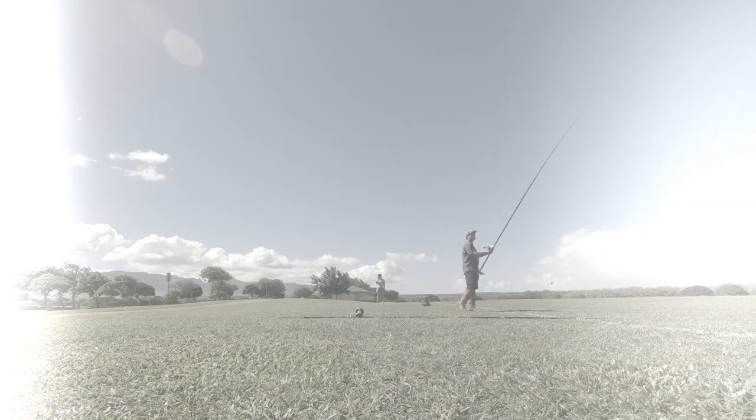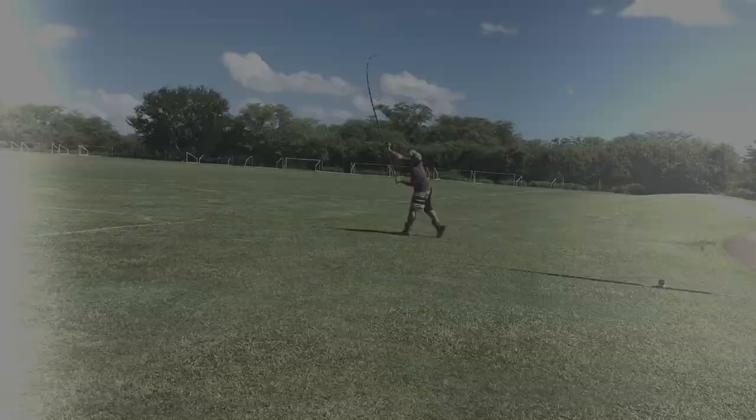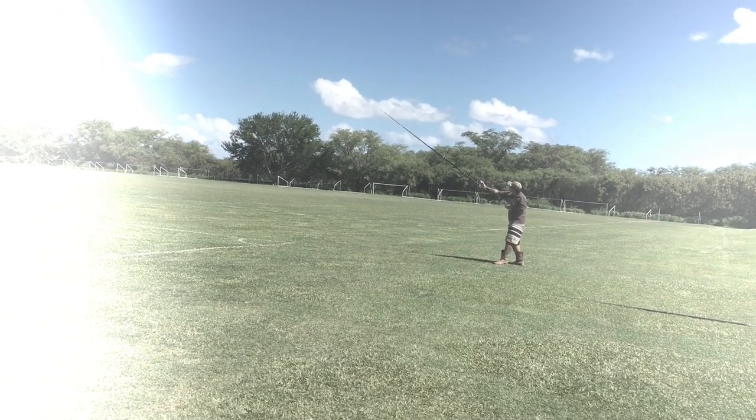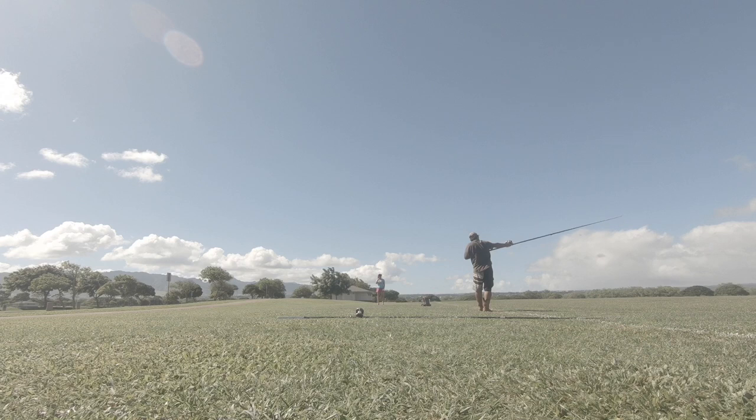Just wanted to give you guys an updated video of the cue casting technique and also give you different views. I'm going into 20 mile an hour face winds with a Jeff Andrews plus 5 rod — a super stiff rod.